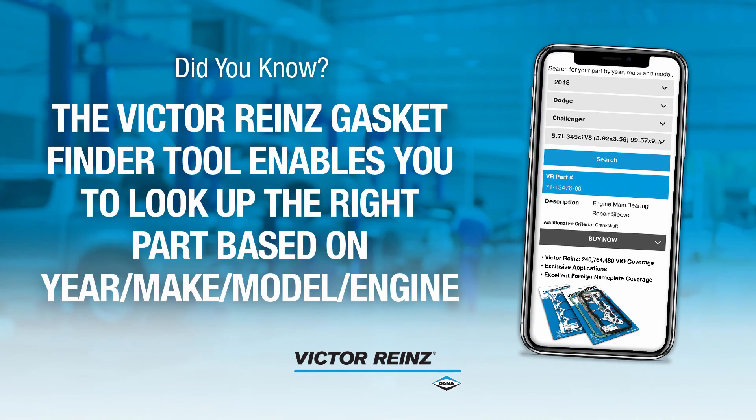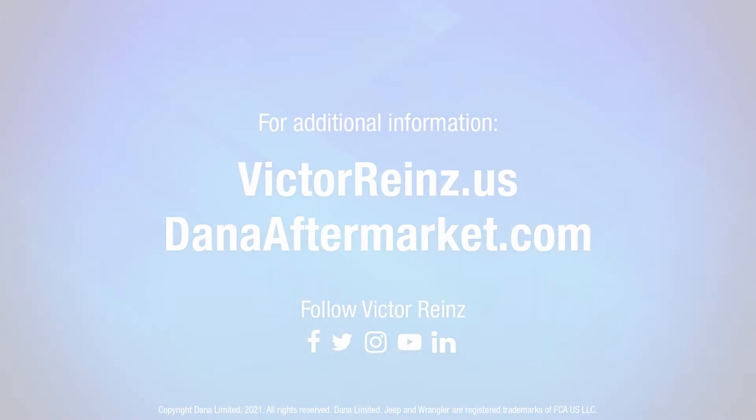Did you know that Victor Ryan's offers a gasket finder tool that enables you to look up the right part based on year, make, model, and engine platform? For more information, check us out at VictorRheins.us.